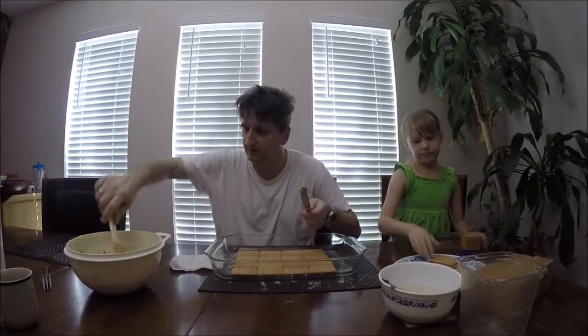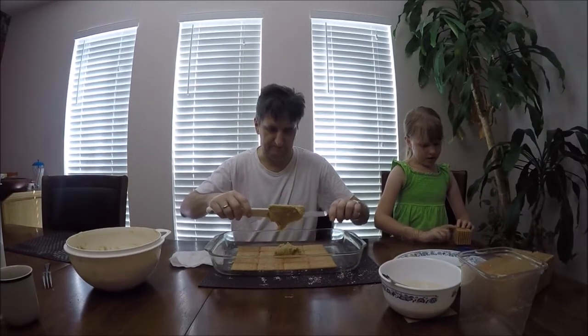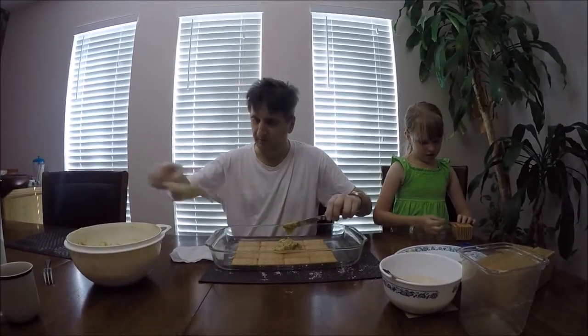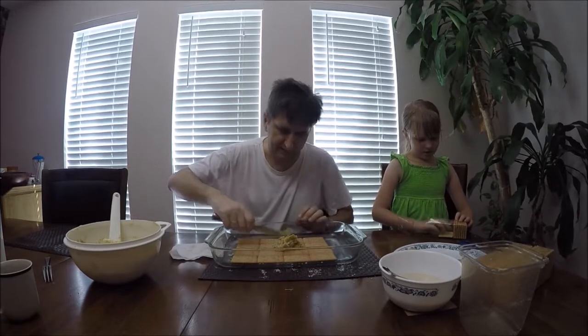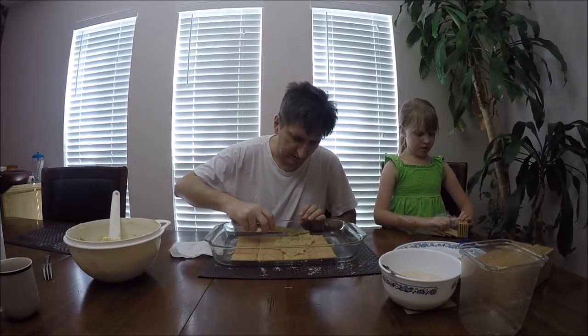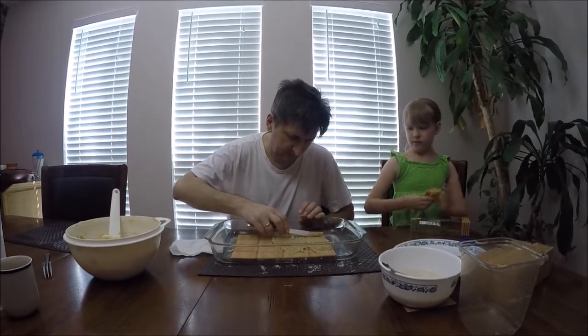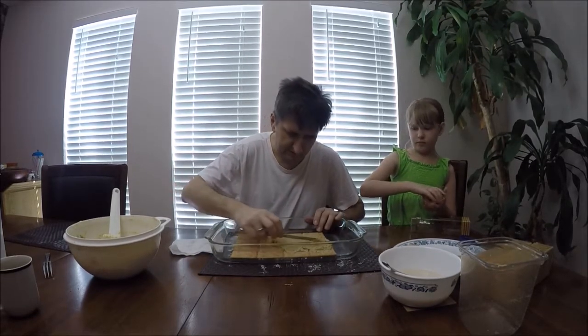Now that I have one layer soaked in milk, I'm going to put a little bit of the butter-walnut mix on top and spread it evenly and thinly across, completely covering the whole layer.